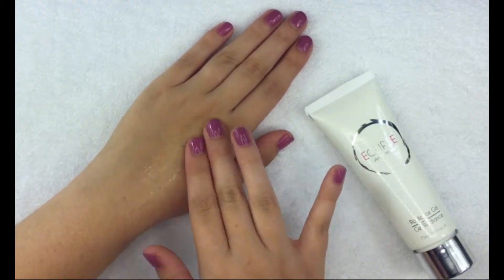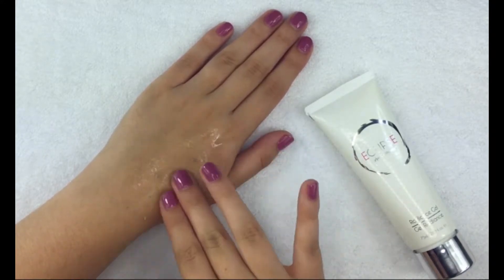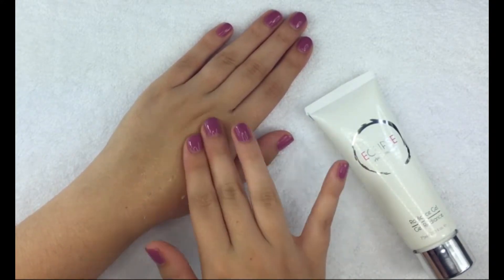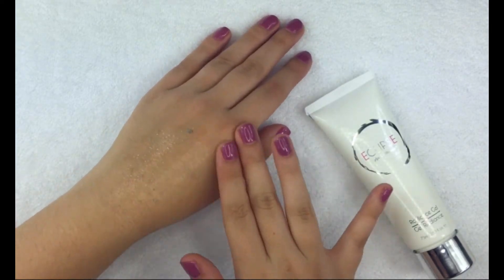First, make sure your skin is clean and dry, then apply as desired and spread evenly. Massage gently until the gel is completely absorbed, then rinse off any residue with water.